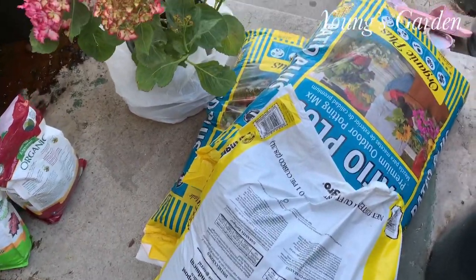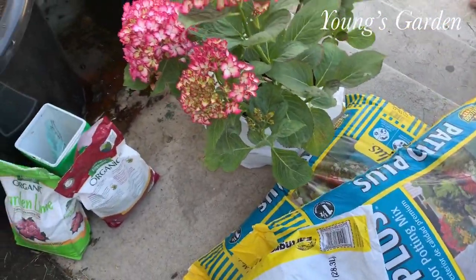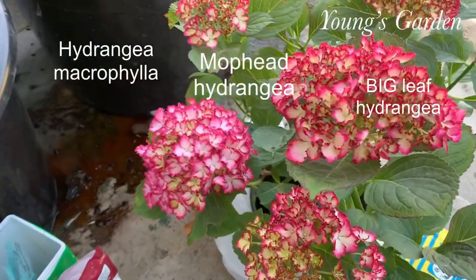Hi guys, welcome back to Young's Garden. Today I would like to show you how I repot my hydrangea.